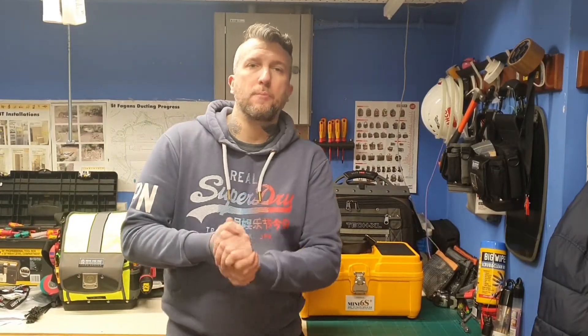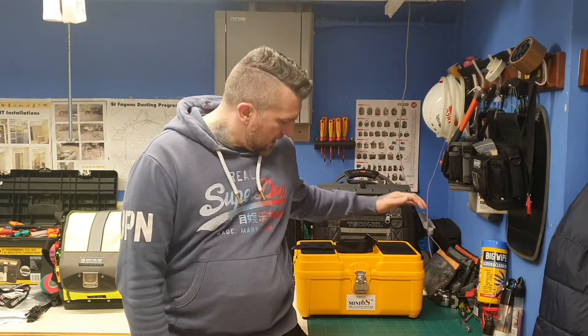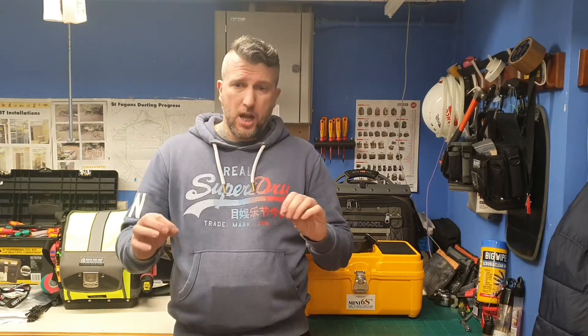Hi tooligans, welcome back to the channel. I've done a couple of loadout videos yesterday with the new Vito Tech XL HiViz and the CP4 power bag. Today is a little bit different — I'm going to show you the mini fusion splicer we just bought. It's not a tutorial, I'm just going to show you the basics on how it works, just how you get the fibers prepared and put together.